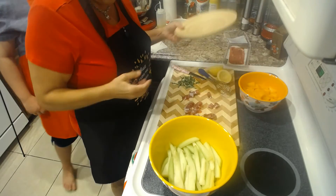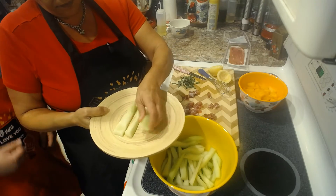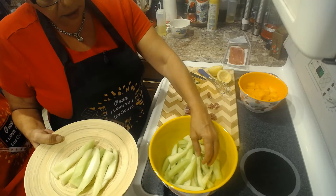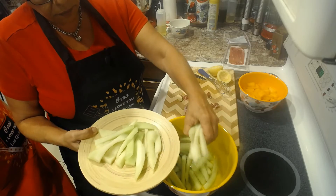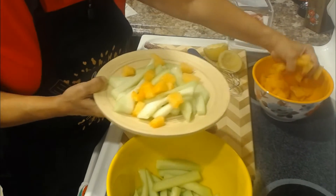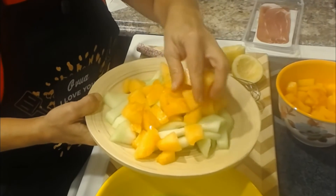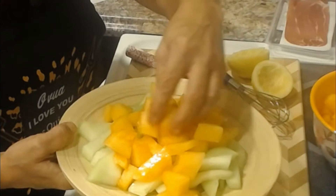All right, now we're going to assemble. I'm going to show you guys how I assemble this. I'm going to grab some of our melon — oh my god, this melon I tasted earlier and it's so delicious. So sweet! I'm going to stick my clean hands in here and grab some cantaloupe and put some on top.